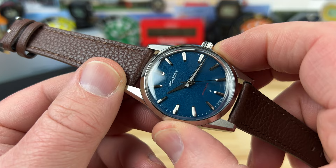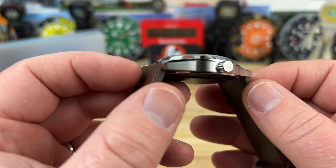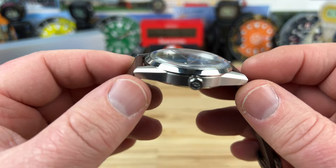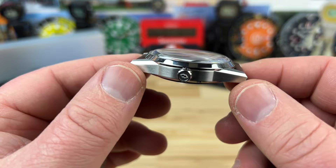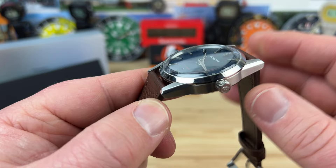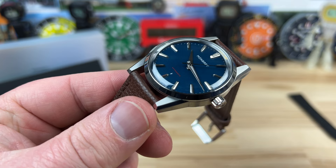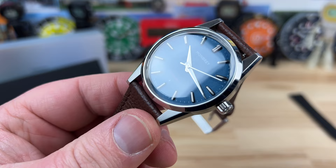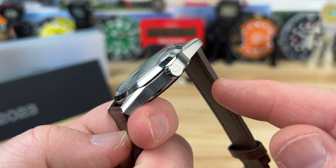We're looking at a 38.5mm stainless steel case. The lug-to-lug is 47mm. You can see there's a very flat plane going across the mid-case — not a whole lot of curves to the lugs. So keep that in mind; if your wrist can support 47mm, no problem. Thickness is 12.25mm. You have a sloped, boxed, and domed sapphire crystal with AR coating on the underside and anti-fingerprint coating on the top side. There's a 20mm lug width and a 5.5mm screw-down crown that is also signed.